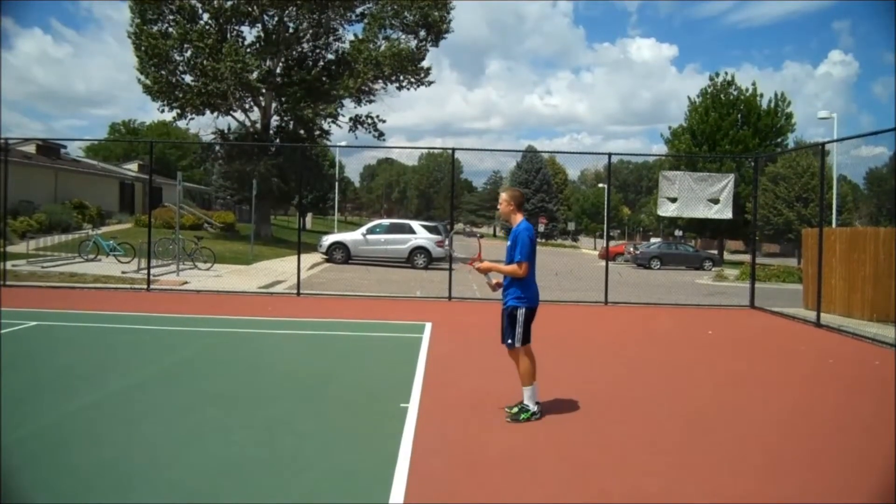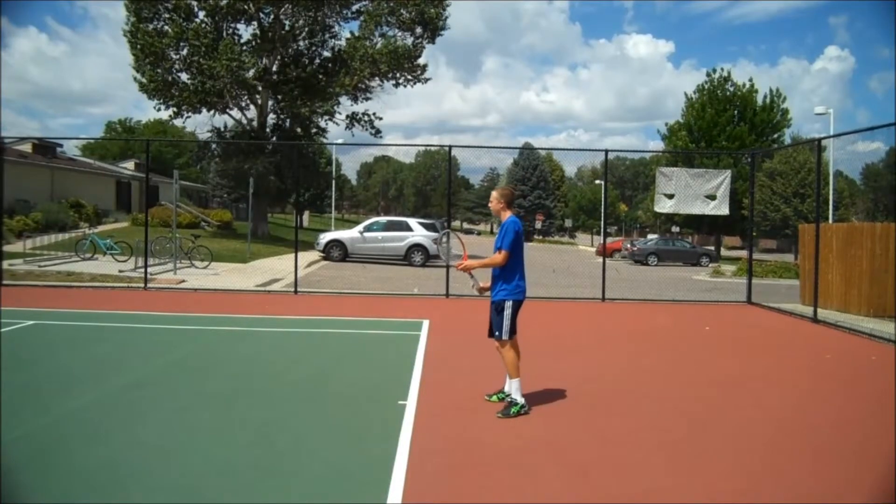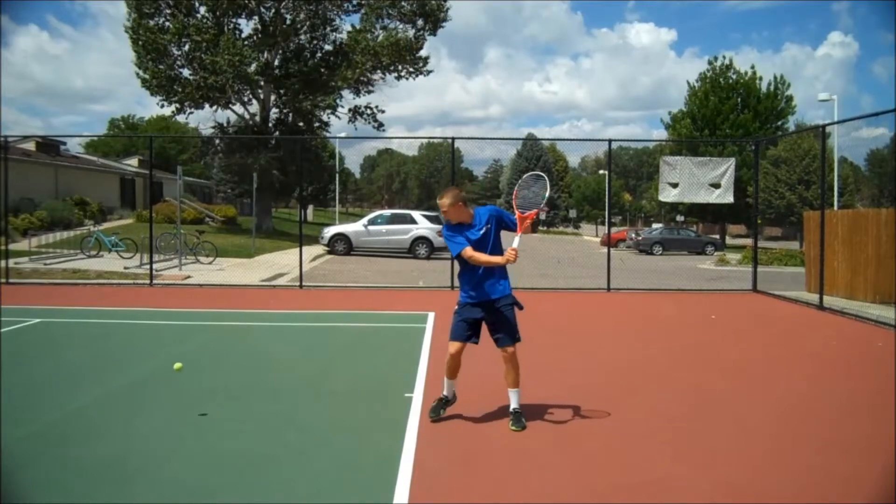Hayden on the underspin backhand. He has an eastern backhand grip. He's going to prep the racket up high. The swing pattern is like the bottom of a canoe.